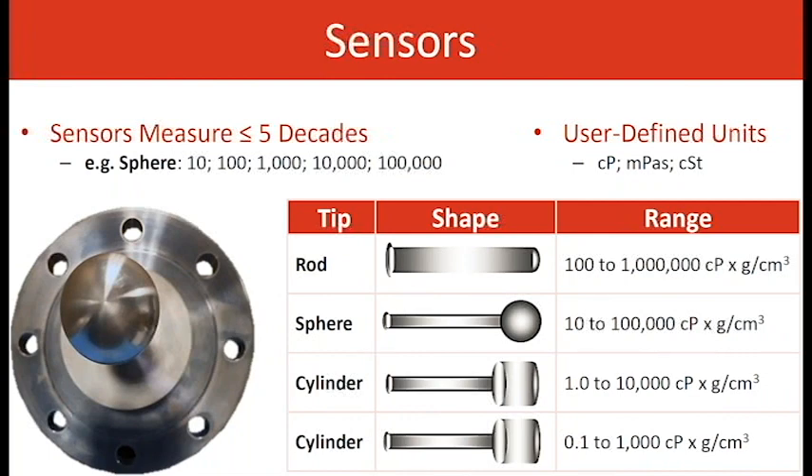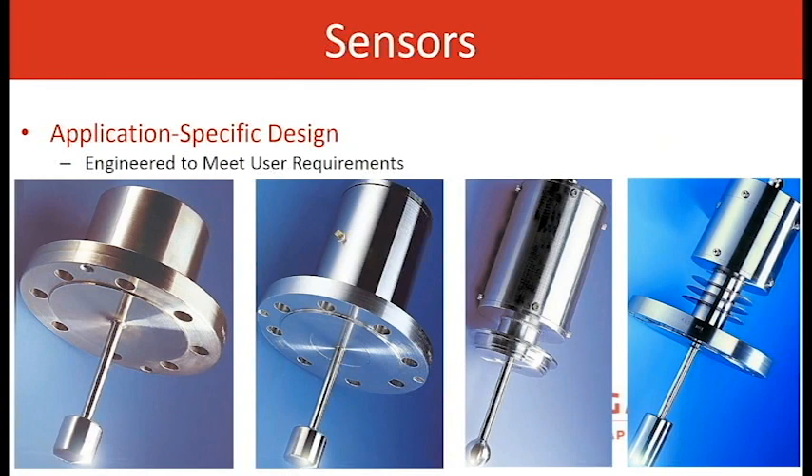The user-defined limits involve the density calculation, and units include centipoise and millipascal seconds. The two pictures on the left show different flange sizes and different models, but the tip is the same — the 1.5 by 1.5 cylinder, up to 10,000 centipoise. The third picture is a sphere sensor — up to 100,000 centipoise — with a sanitary flange mounting. The sensor on the right is the larger cylinder, with fins for cooling, and that is the 1,000 centipoise max design.